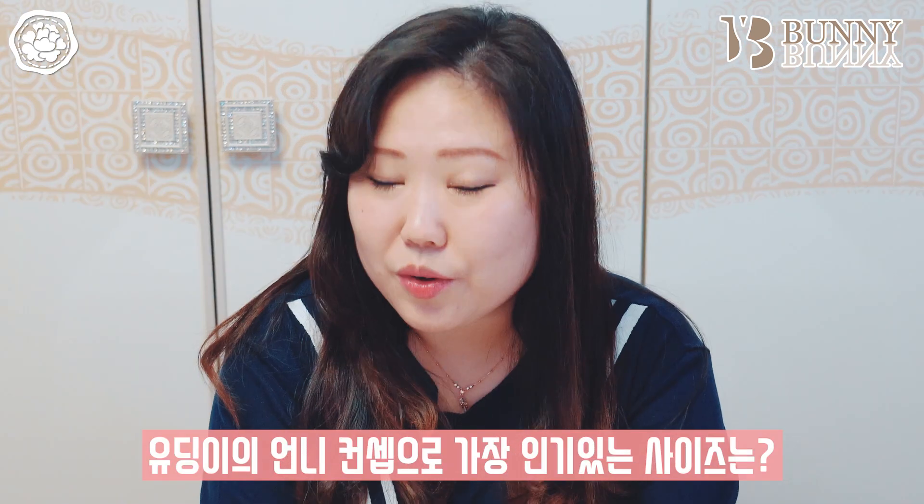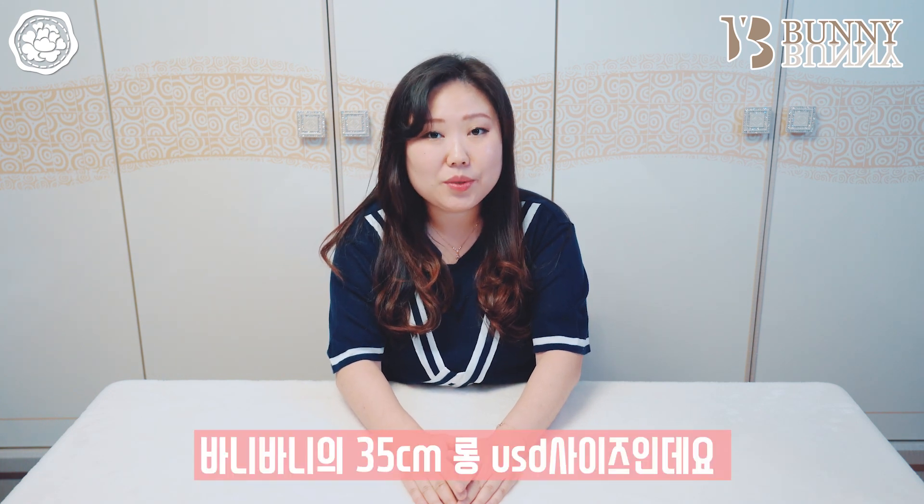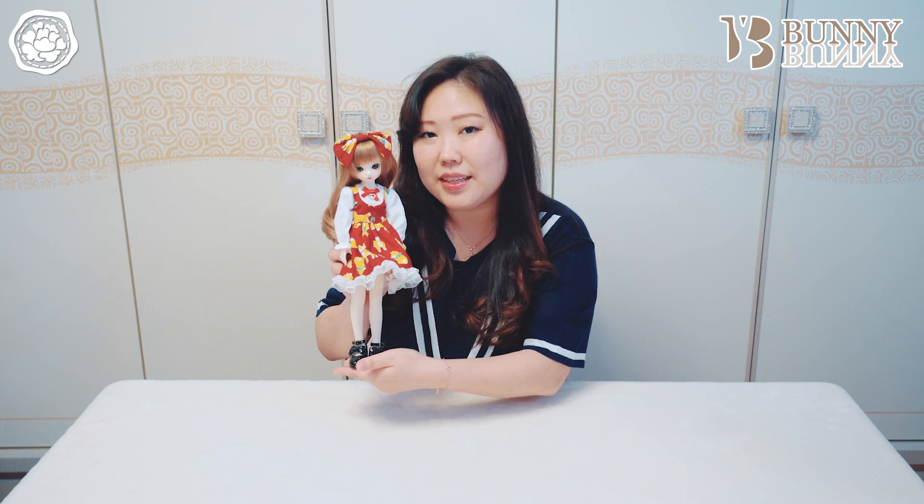요즘 구체관절 인형 중에 가장 인기 있는 사이즈는 USD 사이즈겠지만 유딩이의 언니 컨셉으로 가장 많은 사랑을 받고 있는 타입이 있습니다. 바로 바니바니의 35cm 롱 USD 사이즈인데요. 저희 모란댁에도 바니바니의 롱 USD 사이즈 35cm인 포풀이가 있어요.